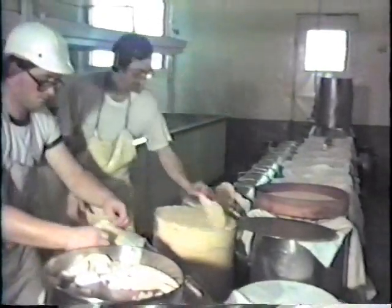Cheddar cheese has characteristically a firm texture and a low moisture content, enabling it to keep for extended periods of time.